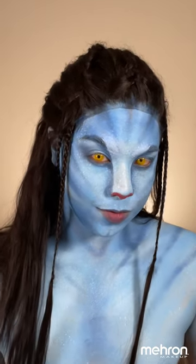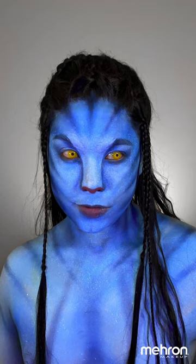Look at that — it looks so cool with the UV light. And here is the complete look. I hope you guys learned a lot in this tutorial and I'll see you guys soon. Bye!